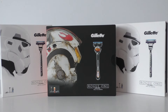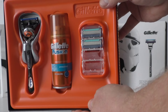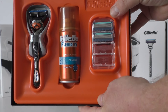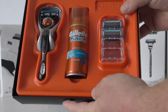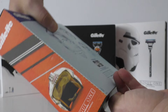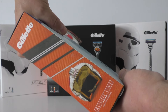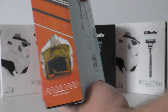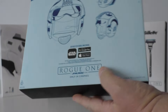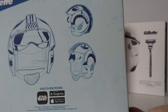It's a cardboard sleeve just like the other sets, and inside you've got a can of shaving gel, a razor with a stand, a blade, and two extra blades in the case. The inner box end shows a cool image of the front of the Rebel Pilot helmet, and there are some blueprint-style pictures on the back.